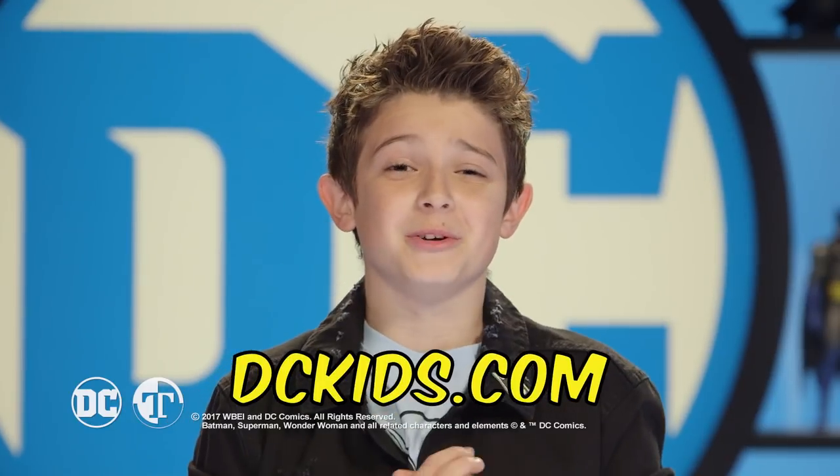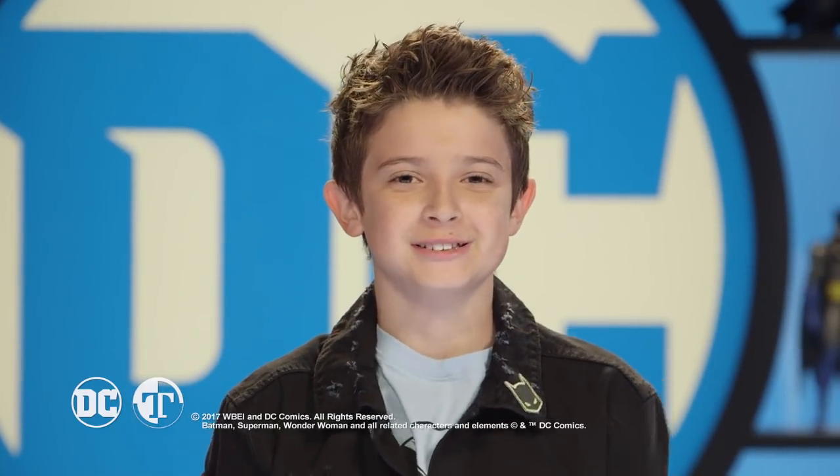Hope you had an awesome time building the Batman Utility Belt with me. Don't forget to subscribe later. Four times the charm.